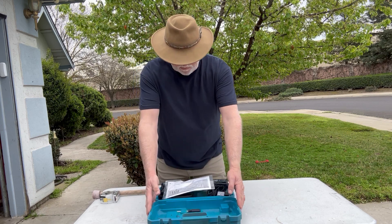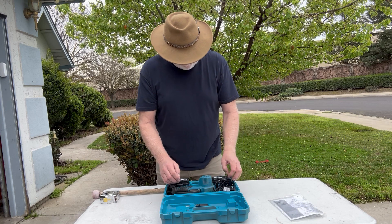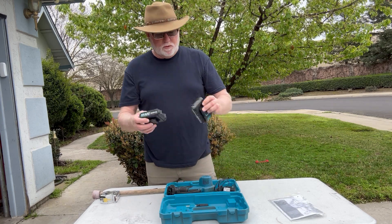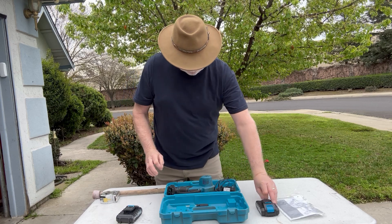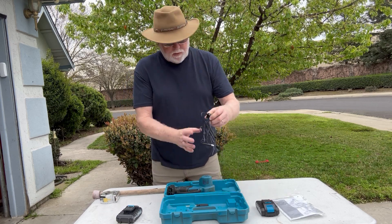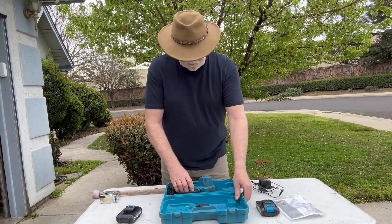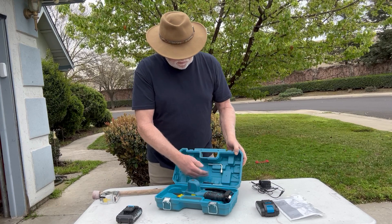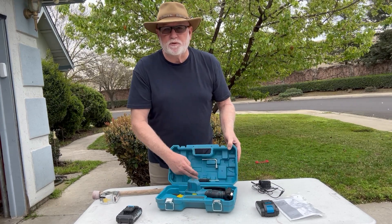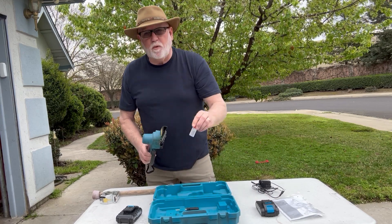The owner's manual comes with two 20-volt batteries, an outlet to charge it up, a wrench, and a little Phillips screwdriver right here, plus a little bit of oil.